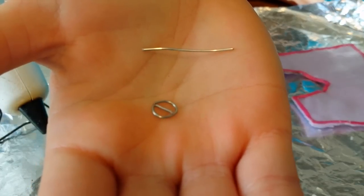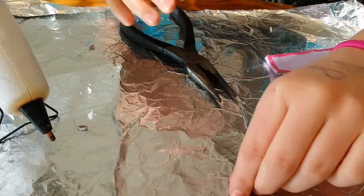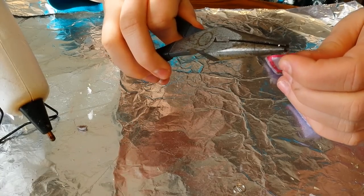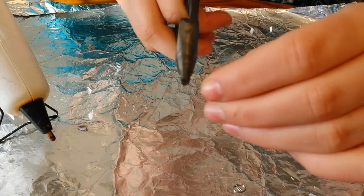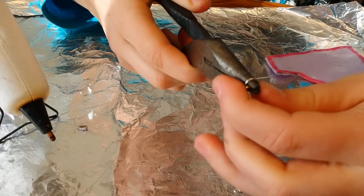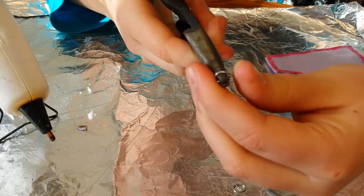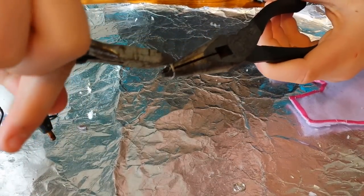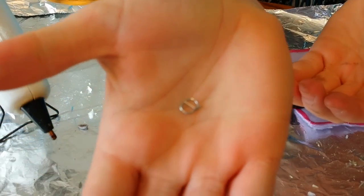Now we're going to make this little buckle piece. Cut a small piece of wire, then take your pliers and grab it, making sure there's a little bit on the end. Loop it around and loop it back all the way around. Then take your cutters and trim off the excess wire. It should look something like this.